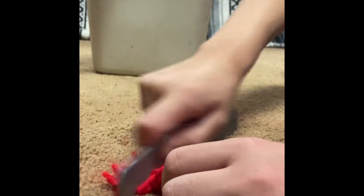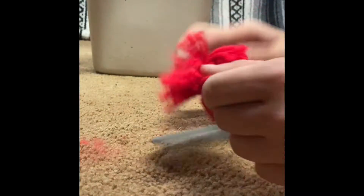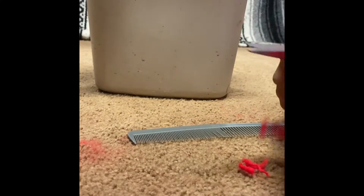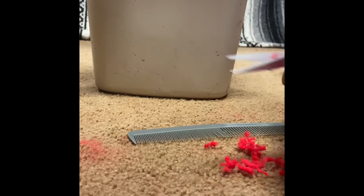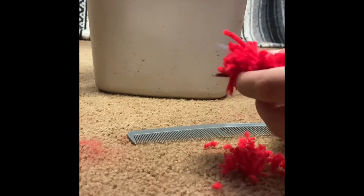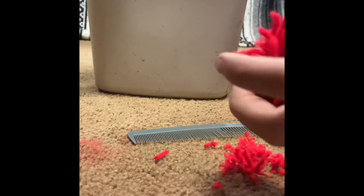I like to roll the pom-pom in my hands to get a round shape — that's totally up to you. Also make sure that you trim afterwards after you've combed everything, because then you actually get a round ball instead of a big fluffy pom-pom. The trimming and fluffing does take a while, so I'm going to skip most of it because otherwise it would be super boring.